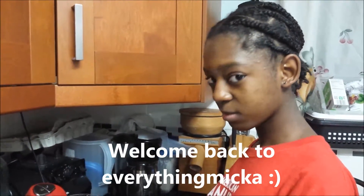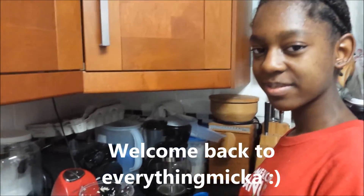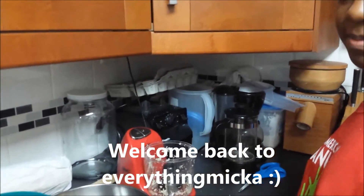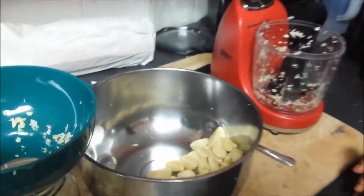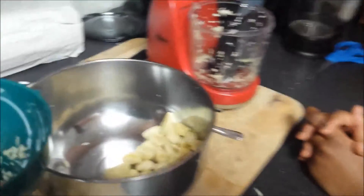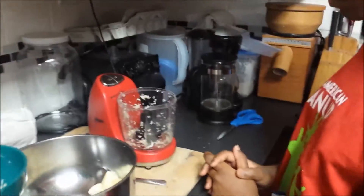Welcome back to Everything Mika. Today we are in the kitchen with Bella Girl and we wanted to share with you guys our method for prepping garlic for the month. Here in this bowl we have some garlic that Bella Girl and her sister have peeled and cut off ends, and they are ready to go into the food processor.